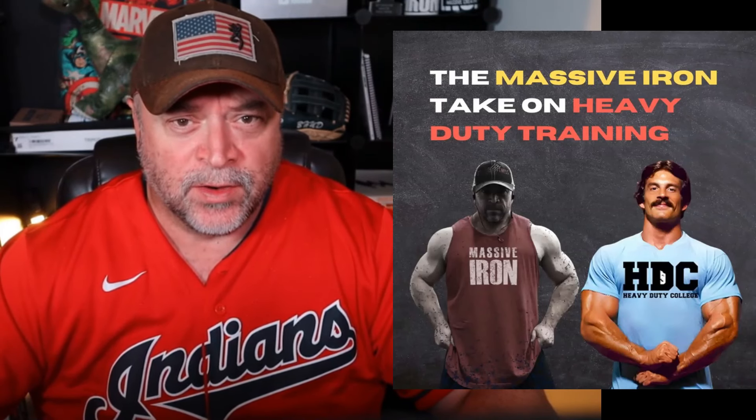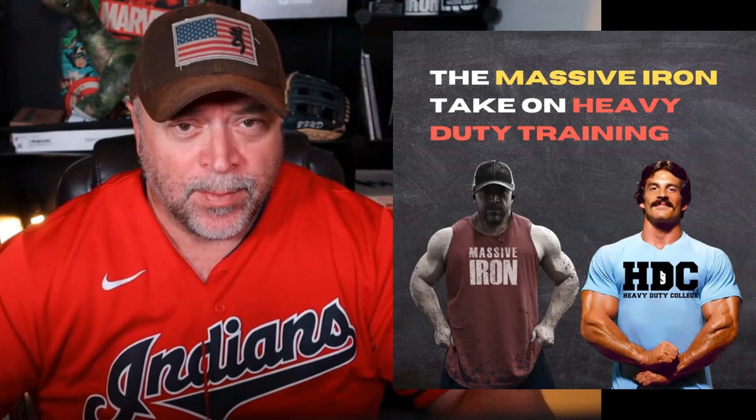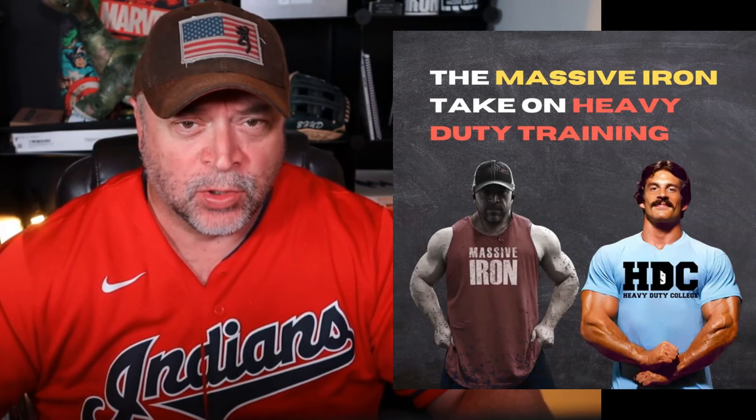Hey guys, welcome to the Massive Iron Channel. I'm Steve Shaw. In this video, I'm going to give you my take on Mike Mentzer's Heavy Duty, and I'm going to give you a workout option I created called Massive Intensity Training.